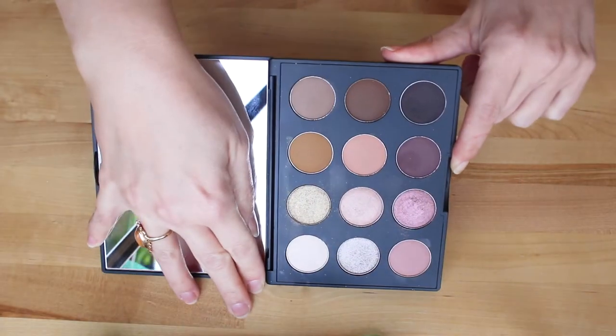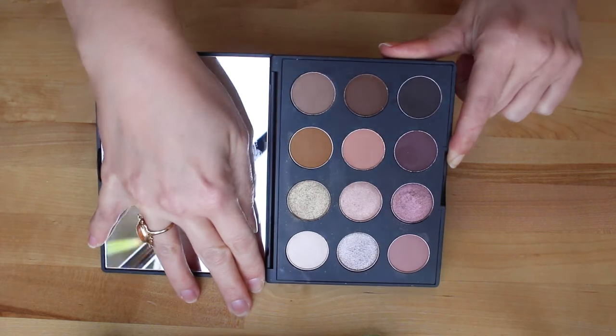This palette has been available on the market since I think 2018 or 2019, so it's by no means new, even though it's new to me. It is a permanent item in MAC's lineup, so it is very widely available, and I will leave some links in the show notes in case you'd like to give it a closer look.